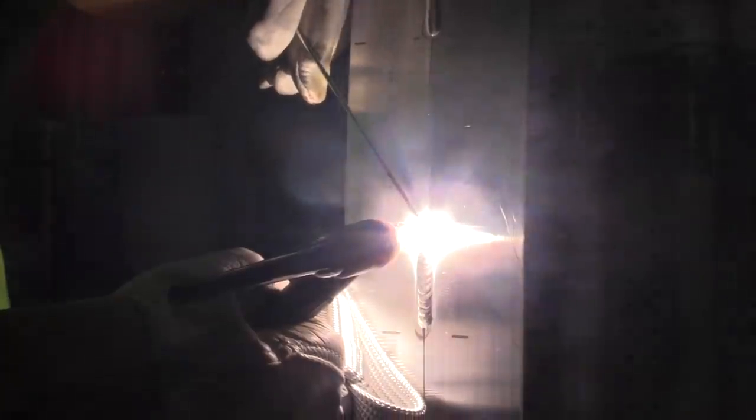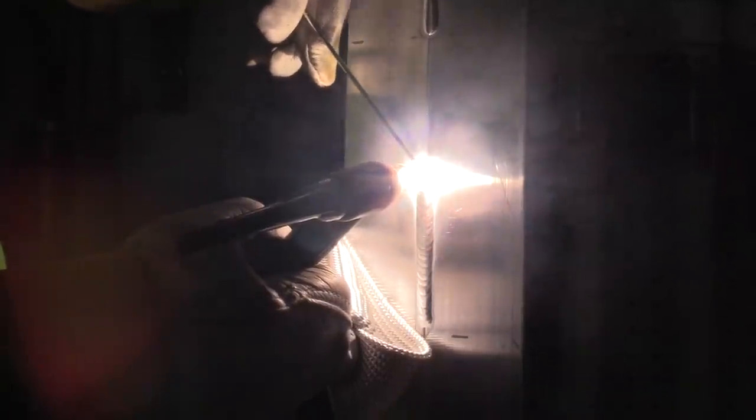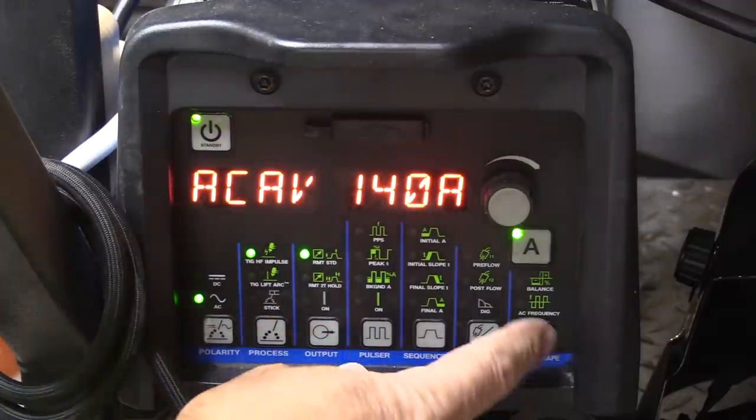Hey, thanks for watching another video from WeldingTipsAndTricks.com. Today we're TIG welding some 11 gauge 6061 aluminum, that's roughly an eighth of an inch thick. I'll be showing this clear number five cup, some hand placement, propping, and feeding wire.